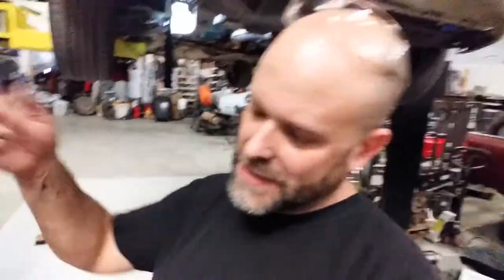Anyways, hope that's helpful for you guys. I'm Jeremy, this is Chaos Garage, and that's another tech tip for you ladies and gentlemen — have a wonderful day, evening, or night.